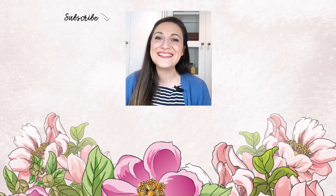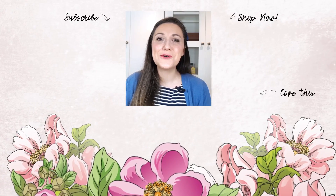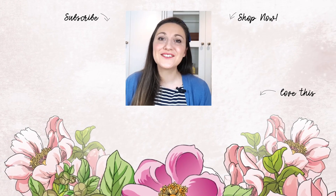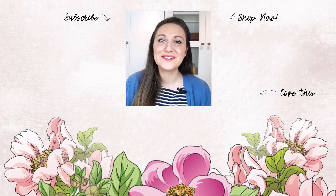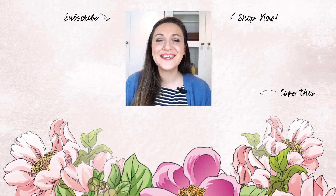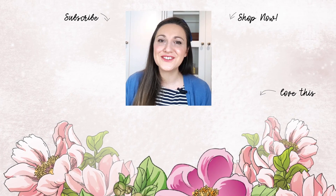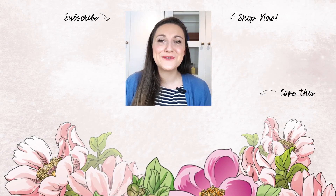Hey there, Lydia here. I really do hope that you've enjoyed the video. If so, please subscribe to the Altenew YouTube channel. Also, turn on the notification bell so you can get your daily dose of crafty techniques and tutorials just like this. Thank you so much for watching.